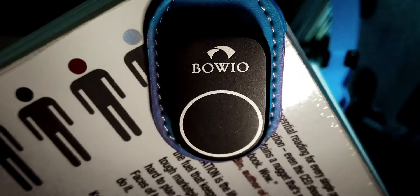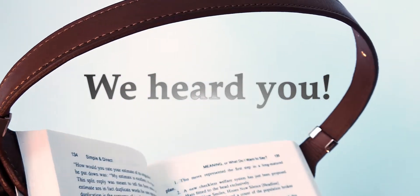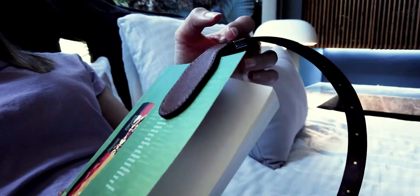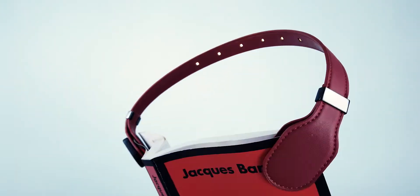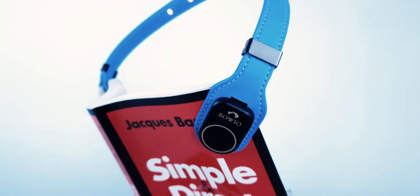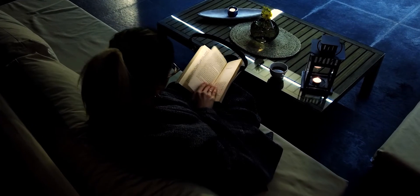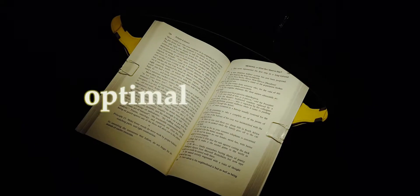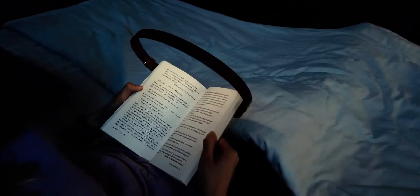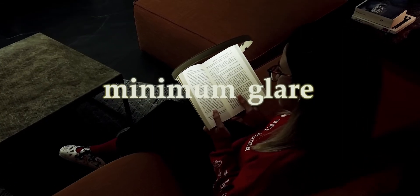This is Boeo. We heard you and have completely reimagined the book light to achieve a better reading experience. With a completely unique look designed with style, Boeo looks nothing like anything you've ever seen. Boeo is designed with an uncompromising form that spreads the optimal luminosity over the pages, maintaining contrast while scattering light to reduce glare to the barest minimum.